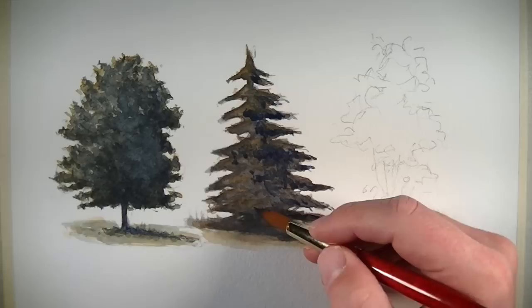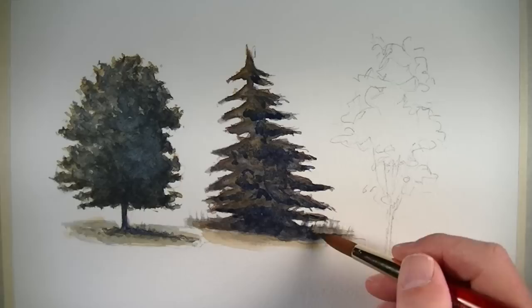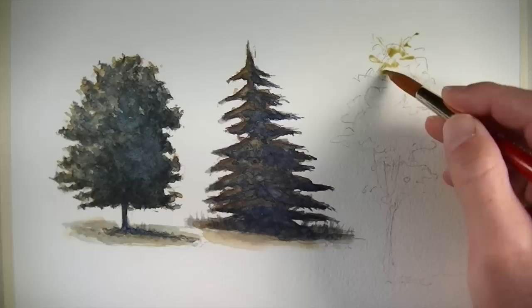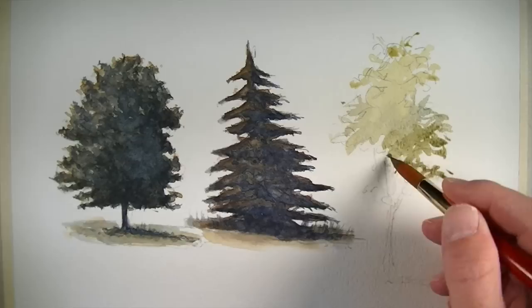We'll bring that color all the way down to the base of the tree and in the areas of cast shadow behind and underneath the tree. Now let's take a look at painting a third type of tree. Here again, we'll start by establishing the warmer tonalities and the lighter values. In this case, I'll use a mixture of Winsor Yellow and just a touch of Winsor Blue. This tree is closer to the viewer and a bit more of the detail is visible. Therefore, around the edges of the shape of the tree, I'll pull out a few strokes that may indicate the illusion of leaves.